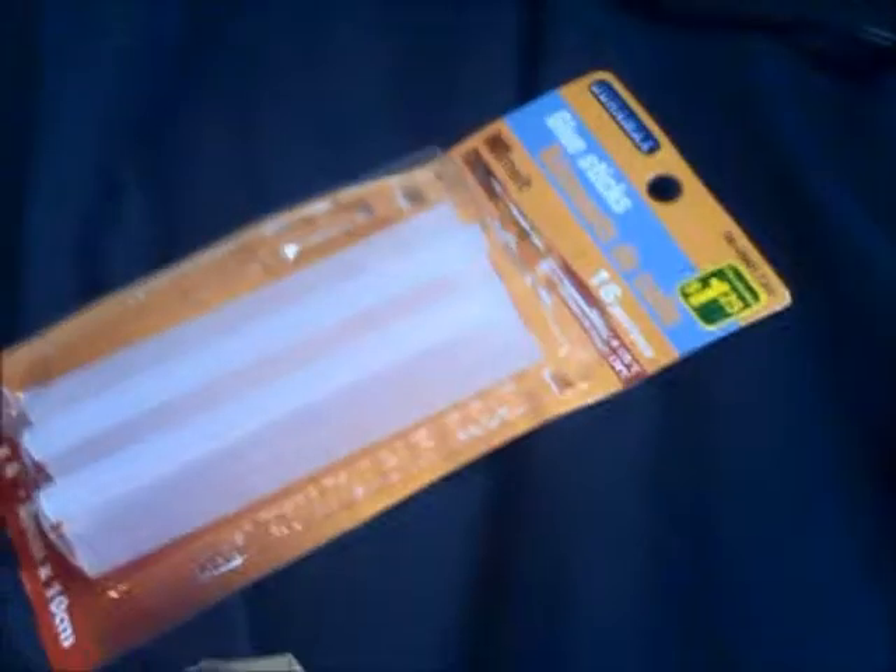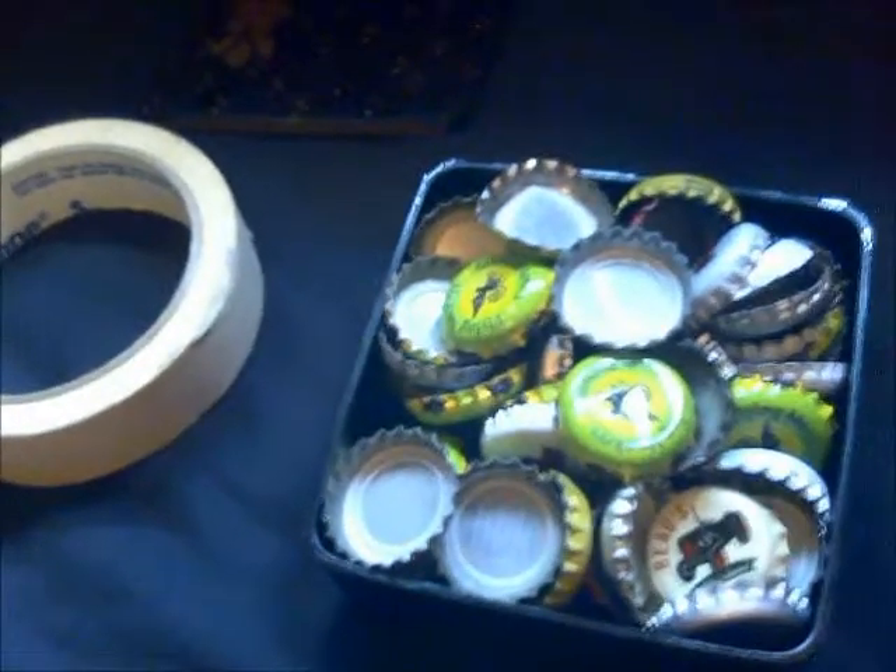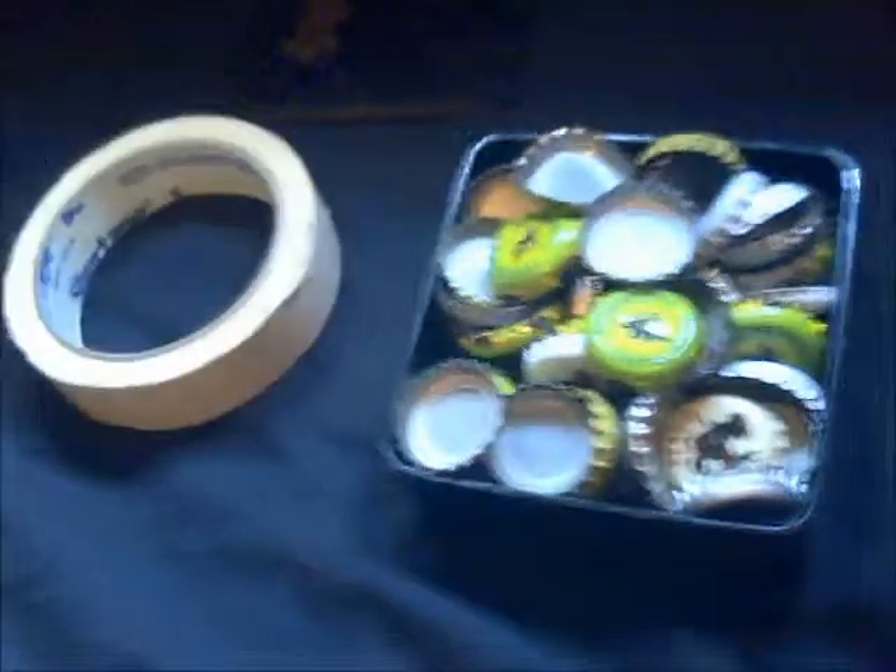For this project, the first things you're going to need are a little sheet of cardboard or desk. You're going to need a hot glue gun, hot glue gun sticks, masking tape, and obviously a bunch of beer bottle caps. You're also going to need a clock mechanism, which I don't have right now — I'll show you that part when we get to it.